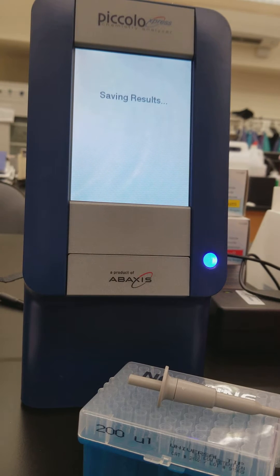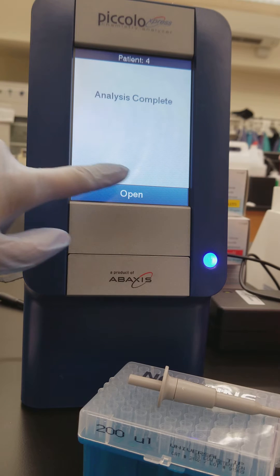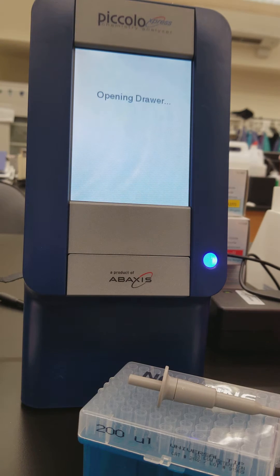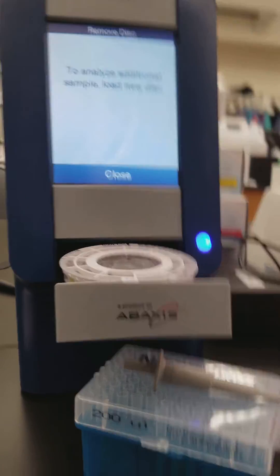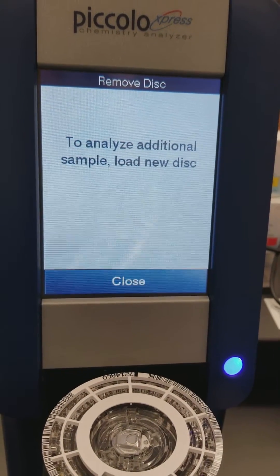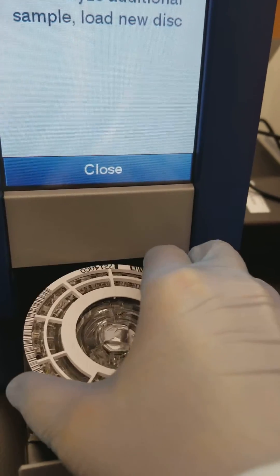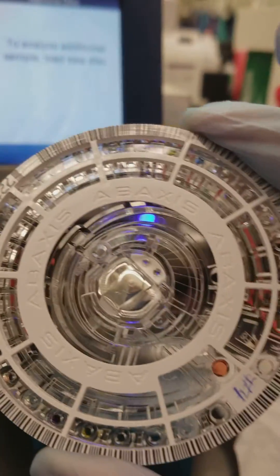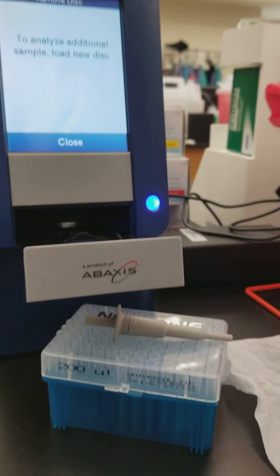We're at the end. It just said it's saving the results, and now the analysis is complete. I open the drawer to get the specimen out. It says to analyze additional sample, load a new disc. I'm going to take the old one out. Notice all the different colors, which we'll look at in just a second.